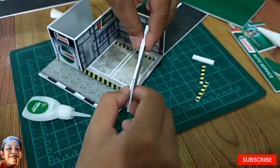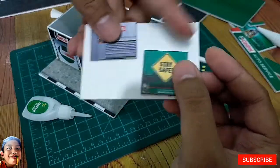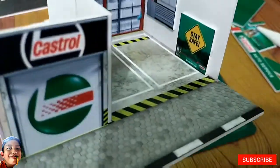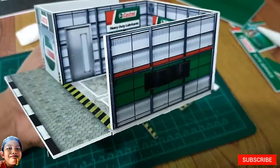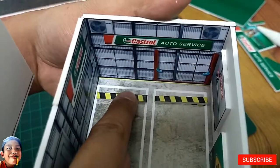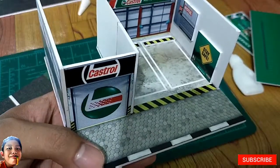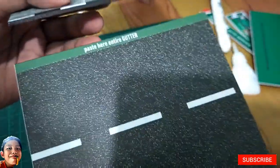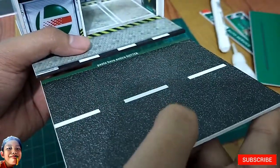Saka natin sya idikit dito. So next guys, itong parking gutter naman, ididikit natin — para sa embossed effect. So next, ipi-paste natin itong gutter para makakaroon ng embossed effect.